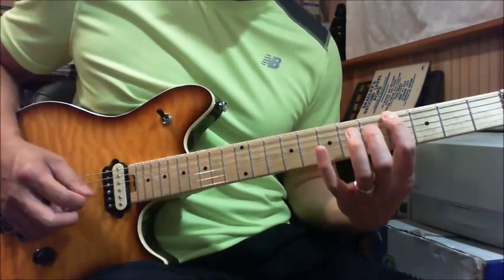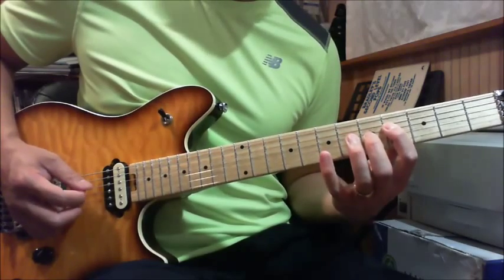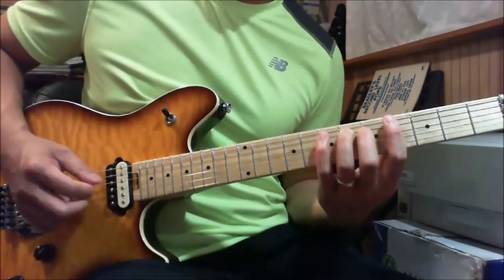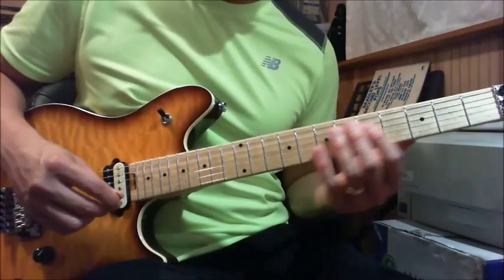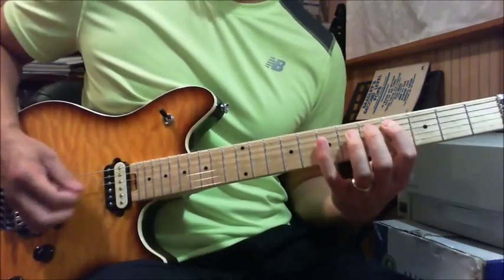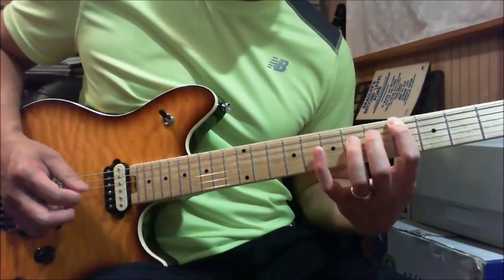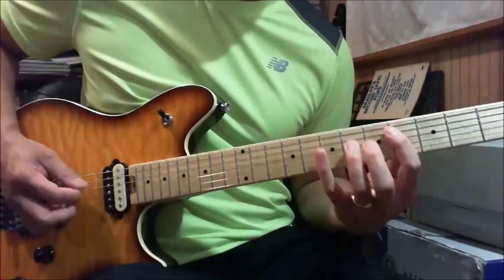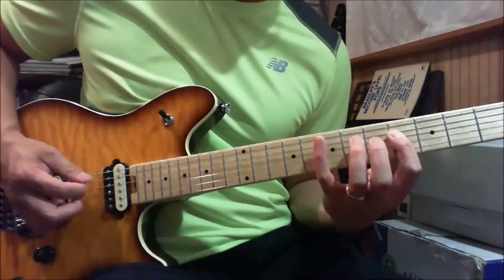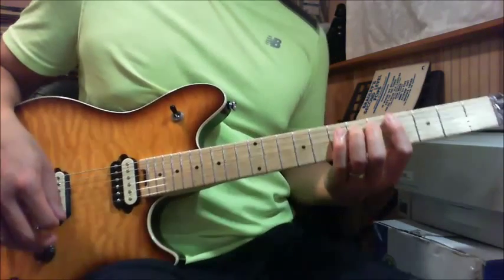That last part goes like this: you play the 4th fret of your low E string, and then really fast — 6th fret on the D, 4th fret of your D, 7th fret of your A, 6th fret of your A. So: 4th fret of your A, then 6th-4 on the D, then 7th-6 on the A. I'll do it down on the 6th fret, up on the 4th fret, down on the 7th fret of your A, and up on the 6th fret again on the A.